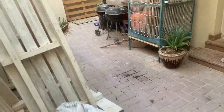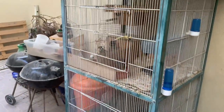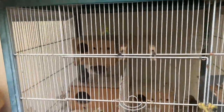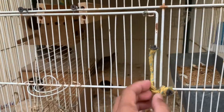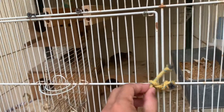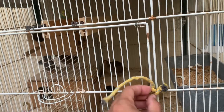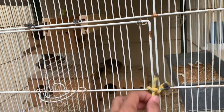Today I will show you my simple aviary. It's a cage for my Chinese Painted Quails. I'm only tidying it up. It's an old cage — I bought this one from someone since I started raising Chinese Painted Quails.